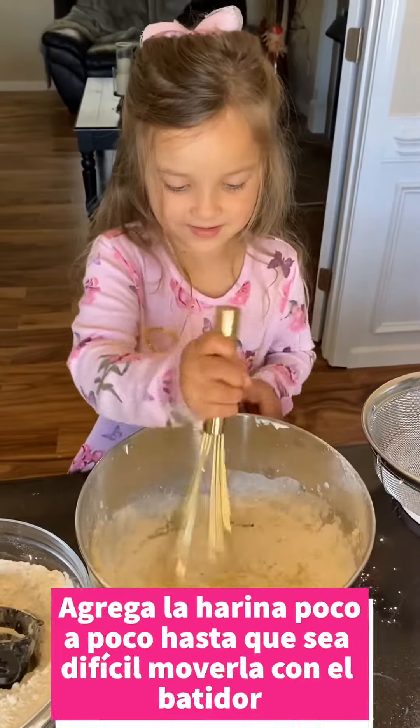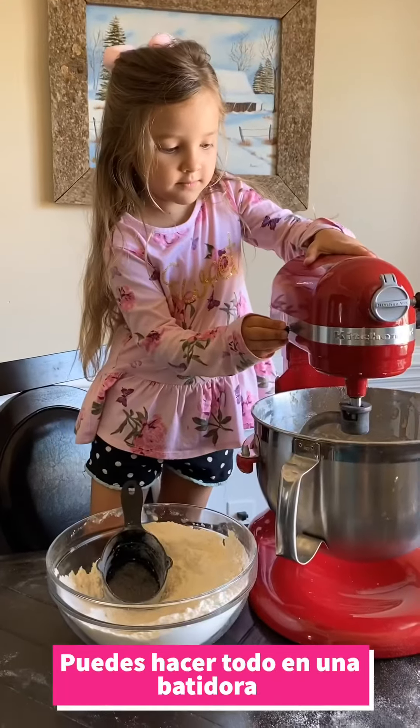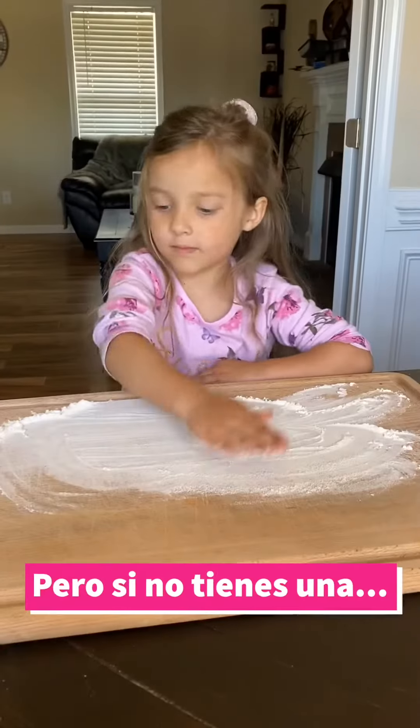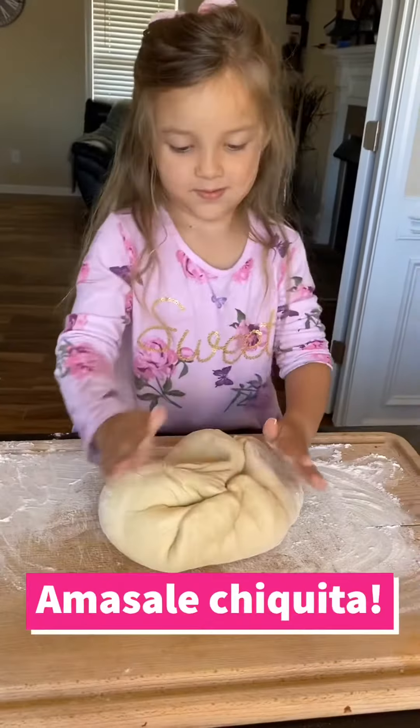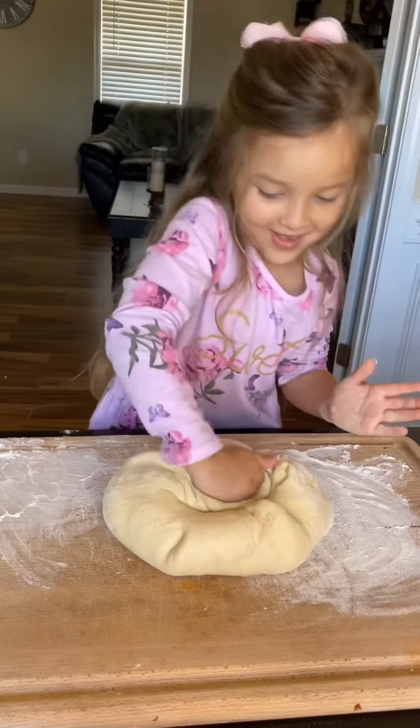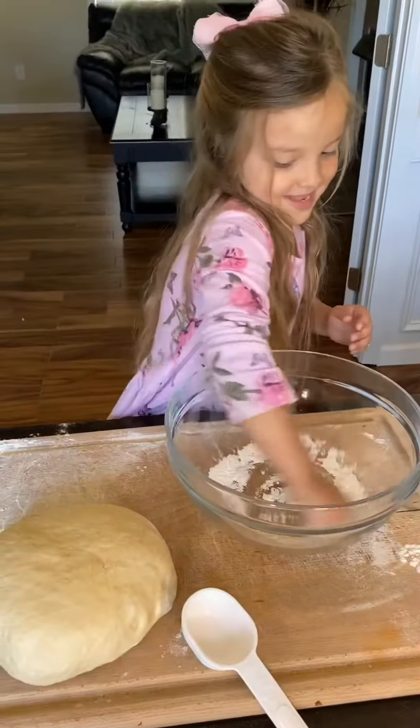Add the flour little by little and mix well. You can do everything in the mixer machine if you have one. If you don't have a mixer, put the sticky dough on a flat surface with flour. Knead the dough until it is not sticky anymore.